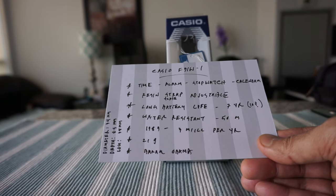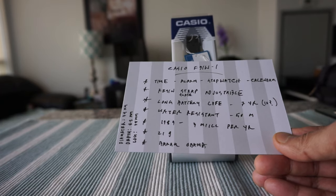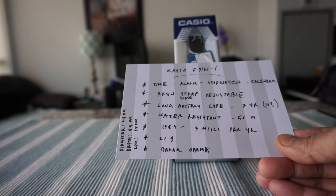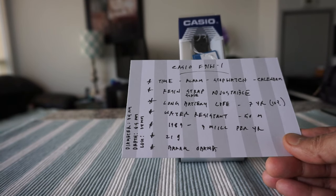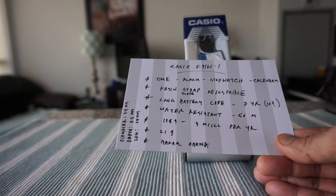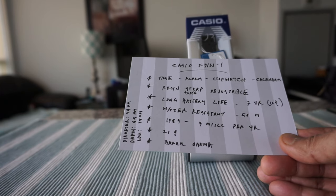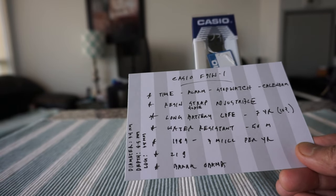The watch first came out in 1989, and according to Casio they manufacture around three million units per year. It's a really popular watch that still survives today. The watch weighs barely 21 grams — you would not even feel like you're wearing anything.